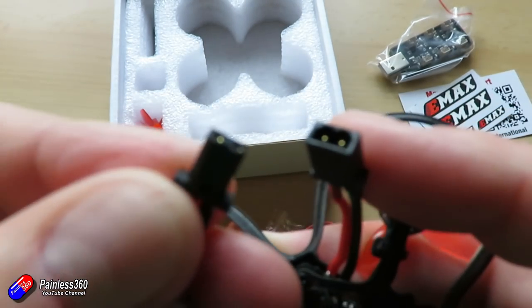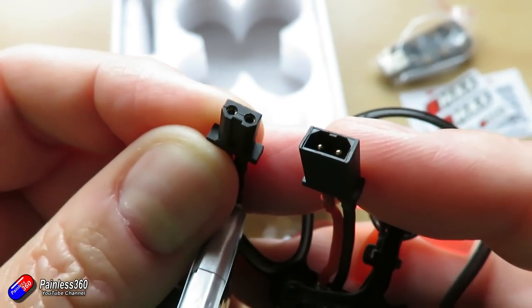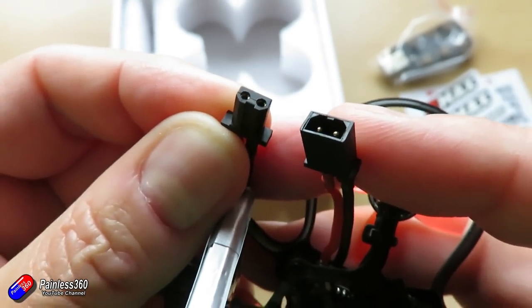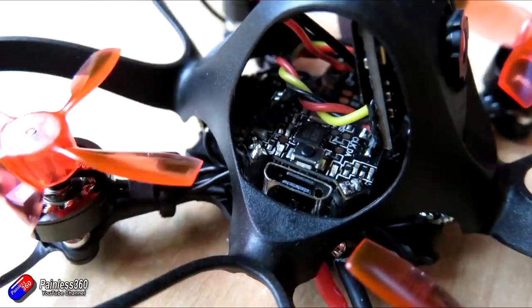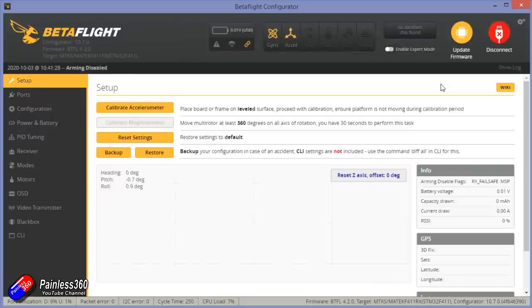The only other thing in here is a spare set of props, but you're going to have to work really hard to break the ones already on it. The USB port to plug it into Betaflight is very nicely presented at the side, so it's very easy to plug in. You can also plug it in while the battery is connected if you need to do that.